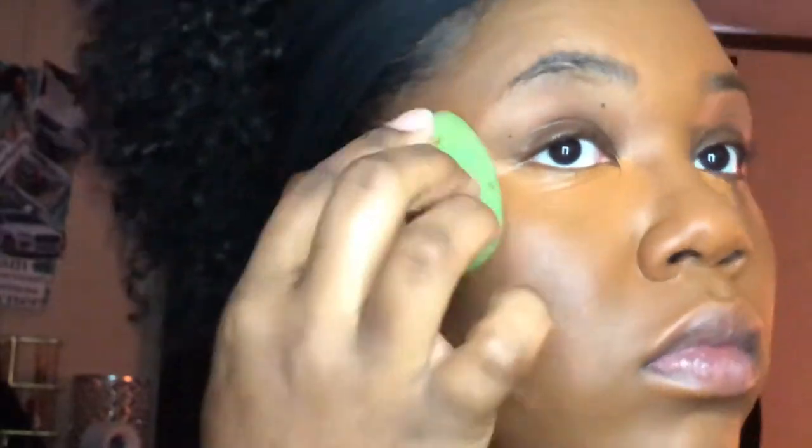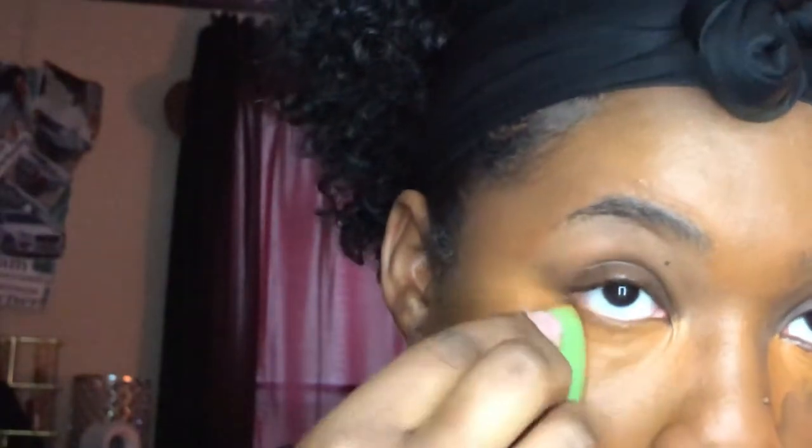I'm going to take my foundation brush and pat underneath where that line ends to blend. Then I'll spray my sponge again and blend in under my eyes. The reason I applied my concealer the way I did is because I wanted it to look like my face is being pulled up instead of dragged down — applied in a triangle shape. That helps illuminate your face correctly by making sure your face is being pulled up.